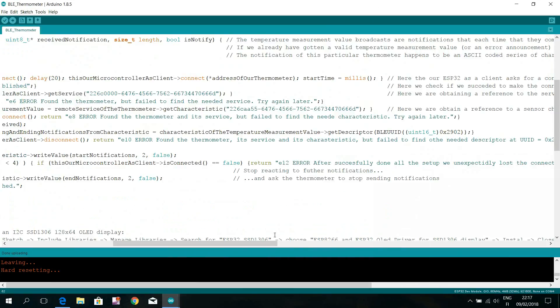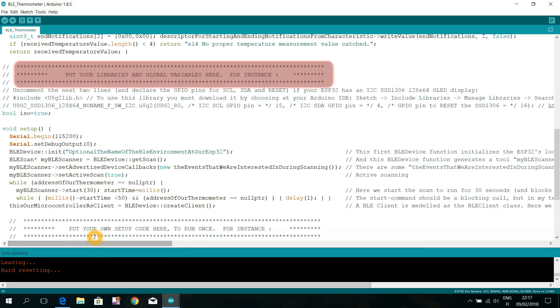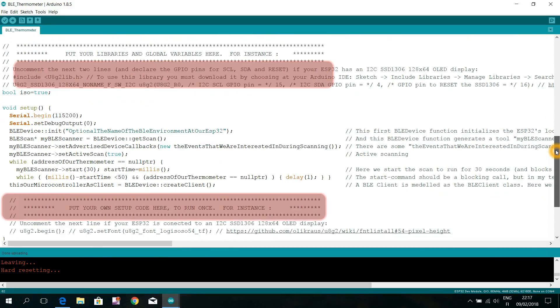The Arduino IDE code is heavily commented and you will find it easy to modify it towards your own needs. In the description of this video you will find lots of additional information so that you will be able to hack the communication protocols of your own Bluetooth devices too. So thank you for your time this evening. Goodbye.